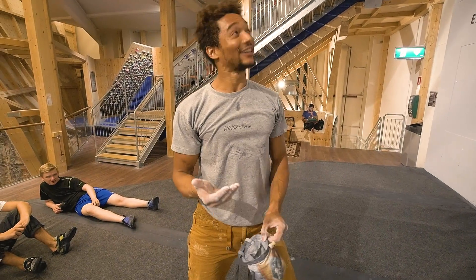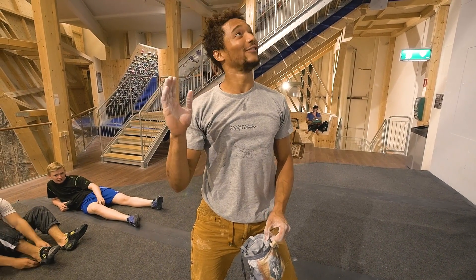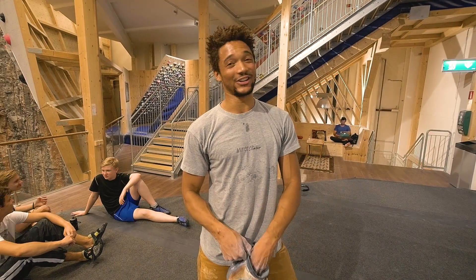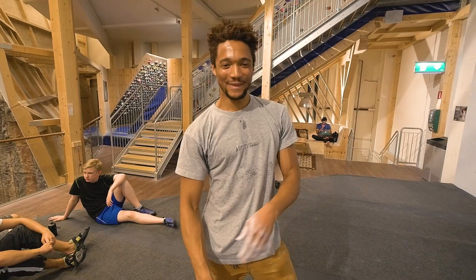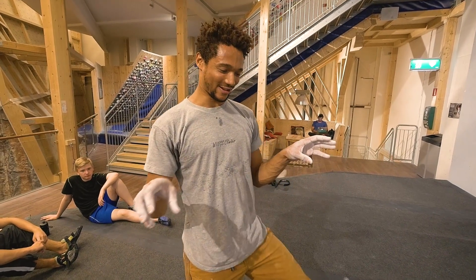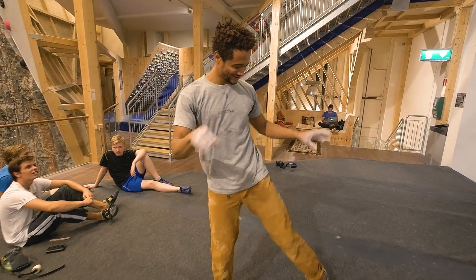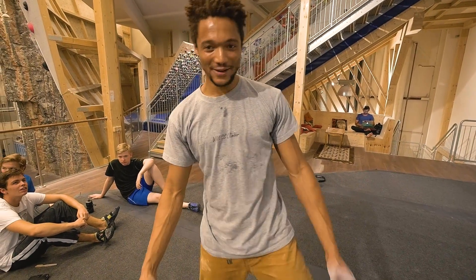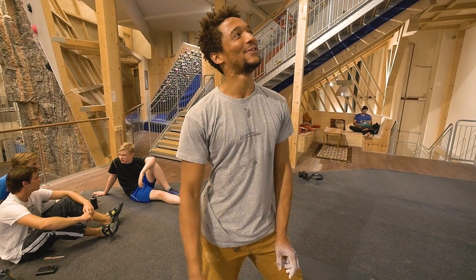I think it'll go. Just getting a little bit of the love sweats. So we're gonna try this one again. Didn't really go so well the first time — kind of slipped off. The drop knee beta thing, the twist, didn't really go. So I've gotta put more hips into it, and then we will see.